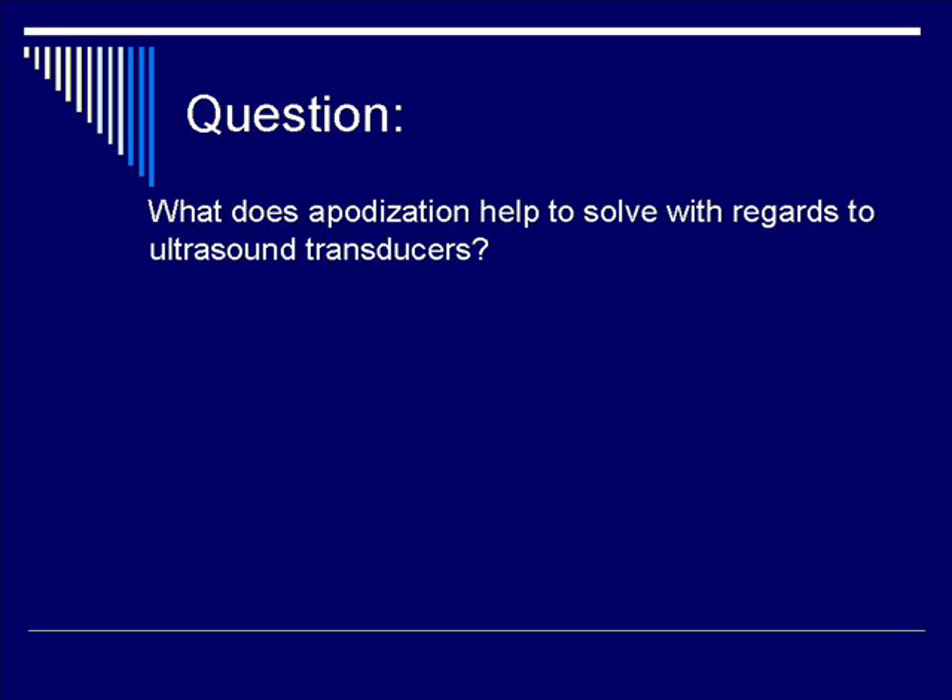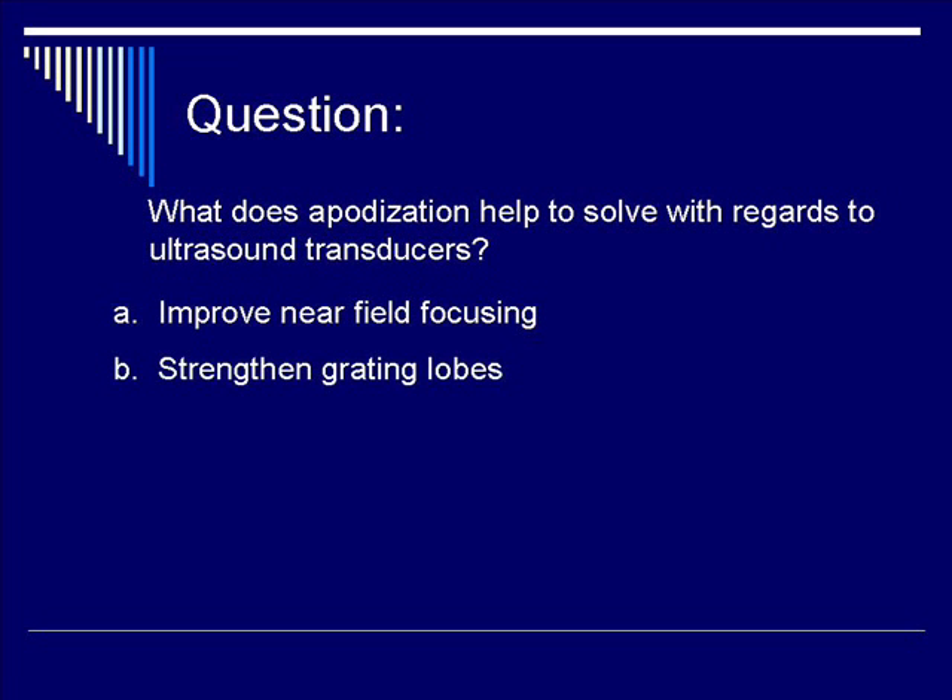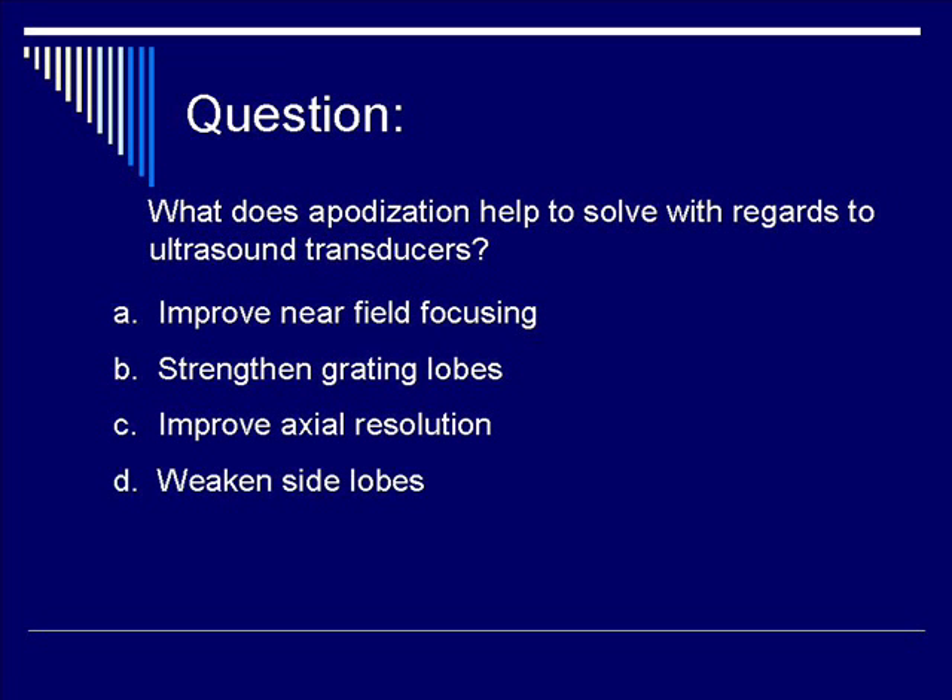Let's do a question. What does apodization help to solve with regards to ultrasound transducers? Is it A, it improves near-field focusing? Is it B, it strengthens grating lobes? Is it C, it improves axial resolution? Or is it D, it weakens side lobes? The correct response is D, weakens side lobes.